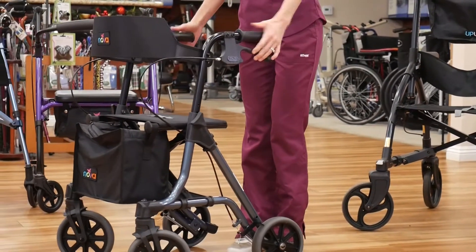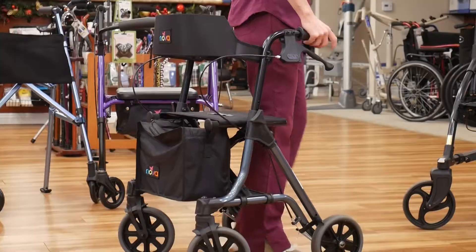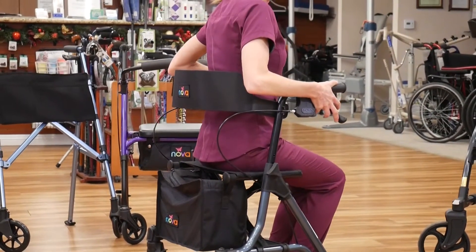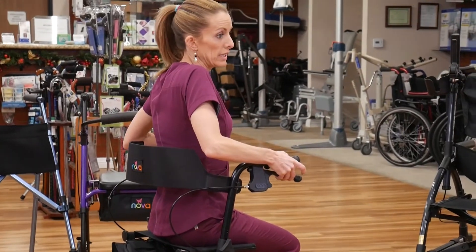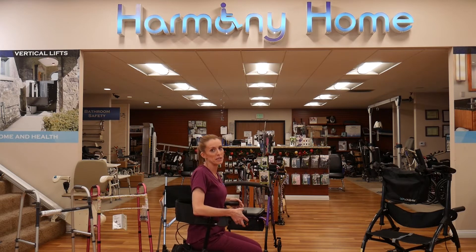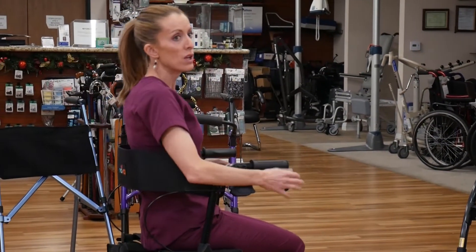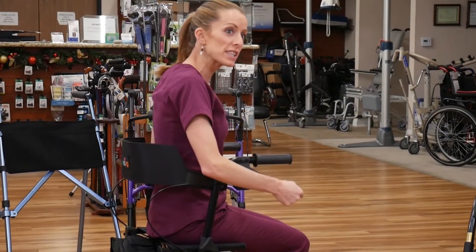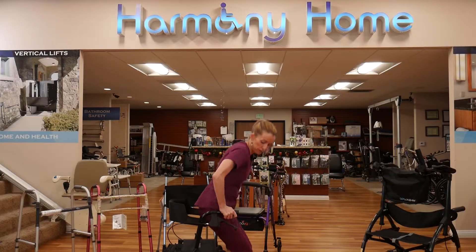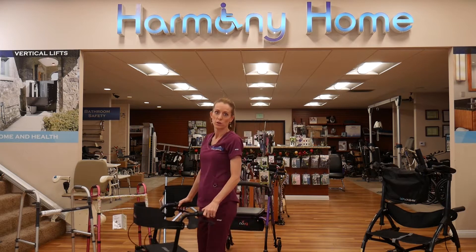A rollator has handbrakes — you push them down to have them lock in place. It's really important to do this before you sit down. You can turn around and sit down on the device once the brakes are engaged. Do not release them and scoot around, because while it might seem easy to get around that way, it's very dangerous. These are not intended to be used that way — they're very back-tippy. Always keep the brakes engaged when sitting down and when you go to stand up. Then you can stand up from the device and squeeze the brakes to move on to your next spot.